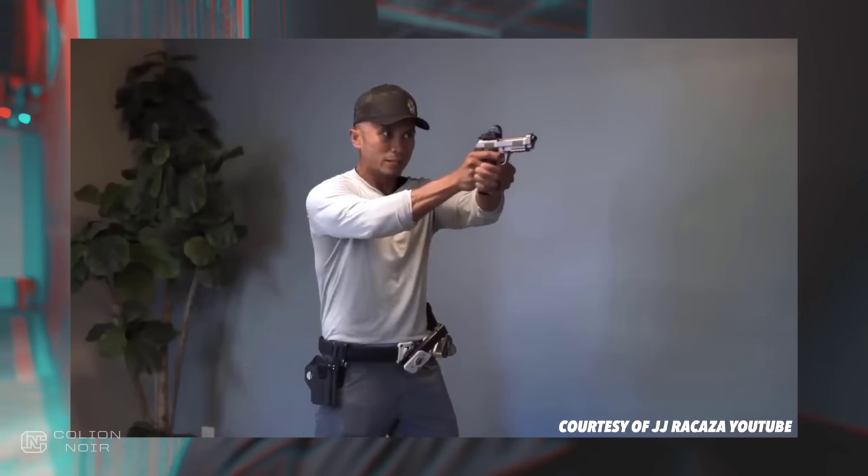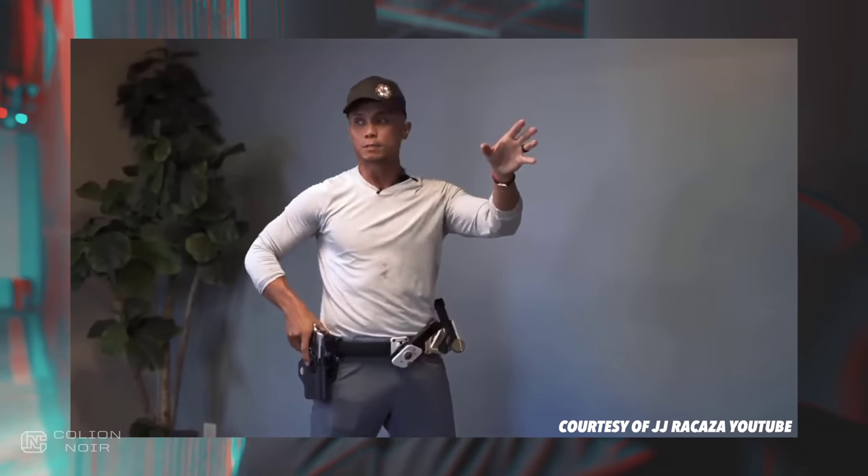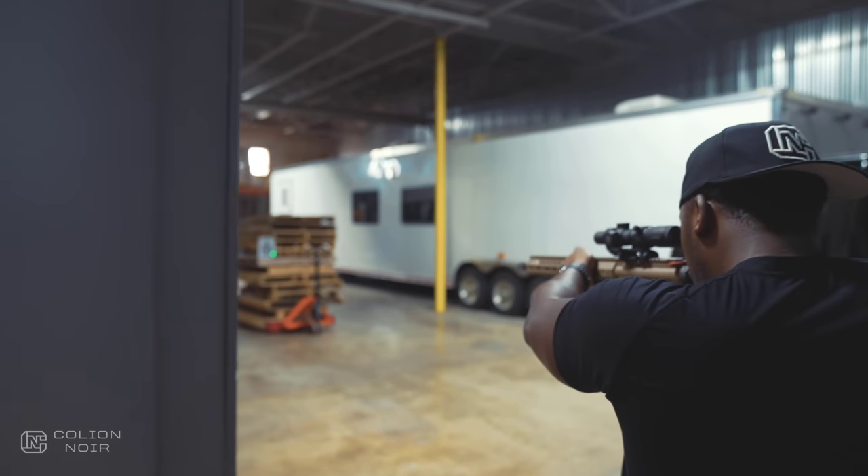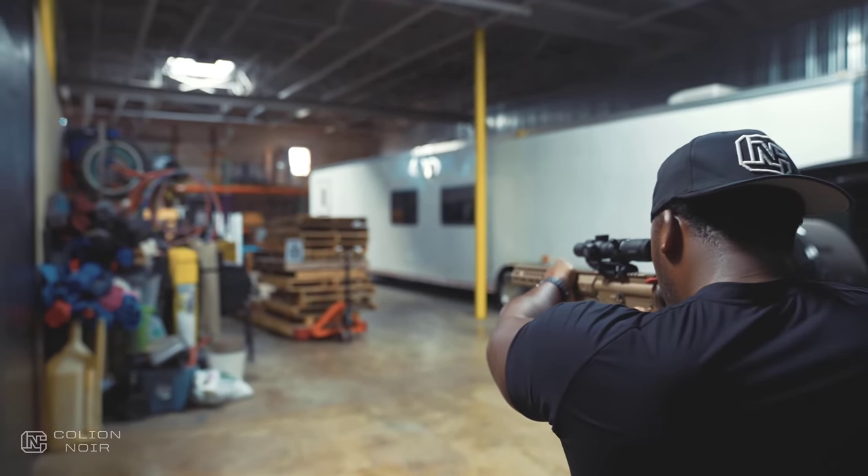And that was pretty solid. I saw my dot exactly where I needed it to be. The problem with dry firing is you have to manually reset your trigger after each pull. And then there's no feedback.